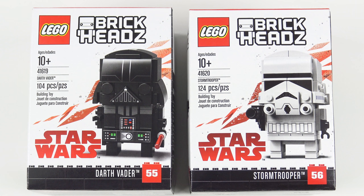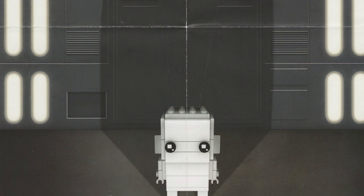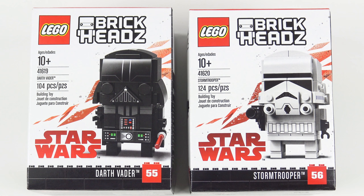LEGO has kept us waiting for an absolute eternity for these guys. The Darth Vader Brickhead was first teased back in December 2017. He was pictured as a silhouette on a promotional poster included with set number 41489, the Rey and Kylo Ren twin pack. And finally today we get to build these little beauties with all of their custom printed detail.